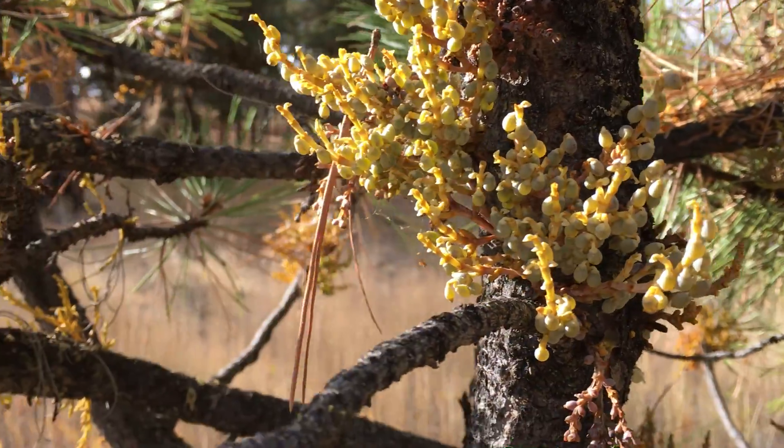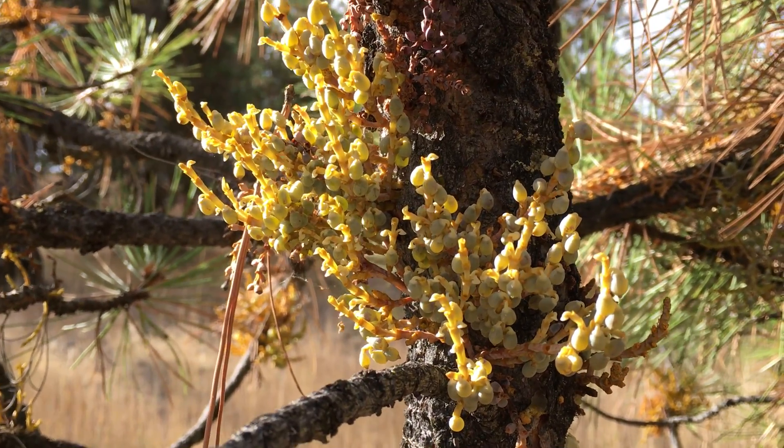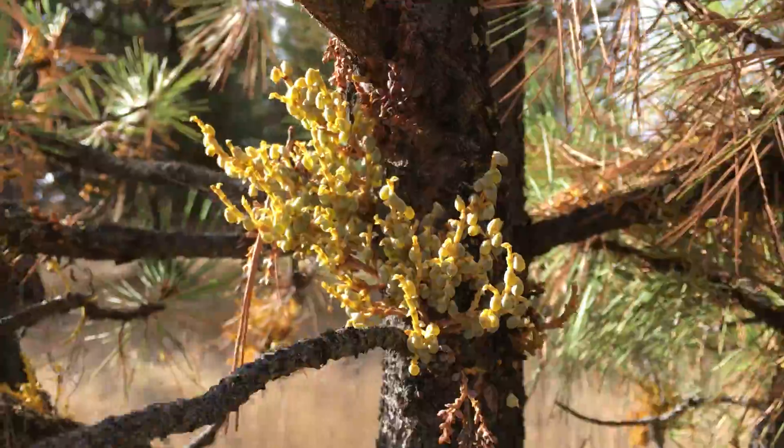Not good. This is how they spread — they're kind of sticky. I guess when the seeds land on another branch they send roots into the branch and further infest the tree.